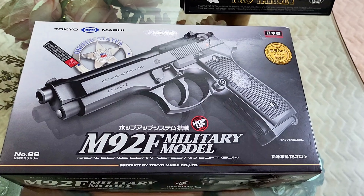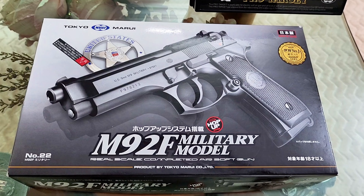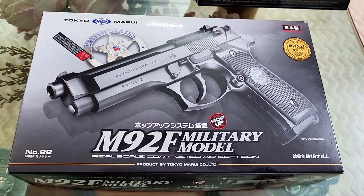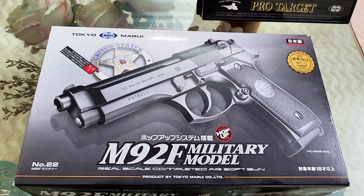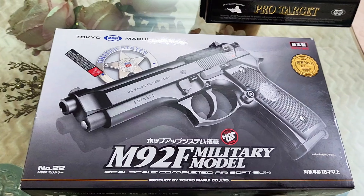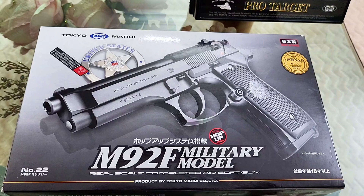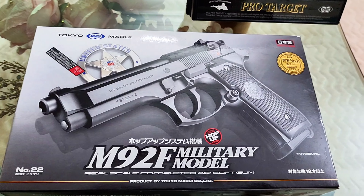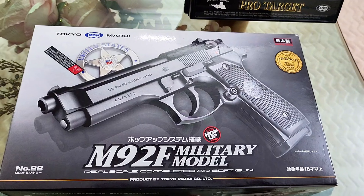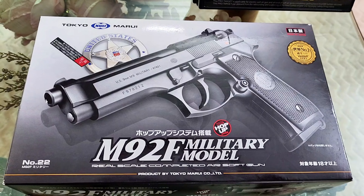Welcome to the Yersoft Enthusiast review video. Today's brand is a very exciting brand — in fact, the number one Yersoft brand. Today's replica weapon is a Beretta 92F Military Model. This is real scale, and a springer.